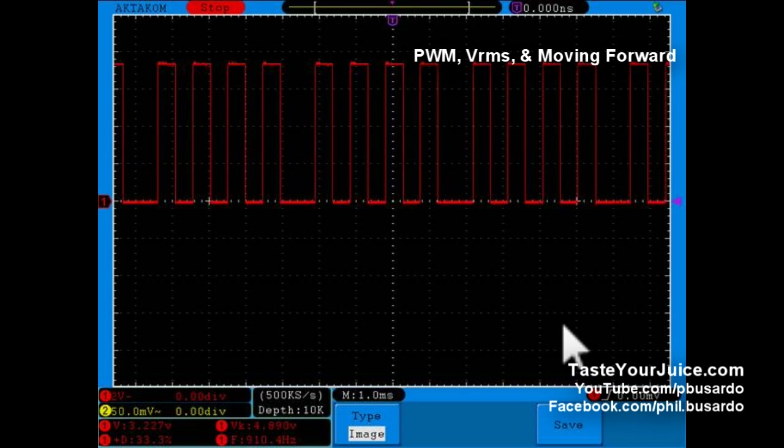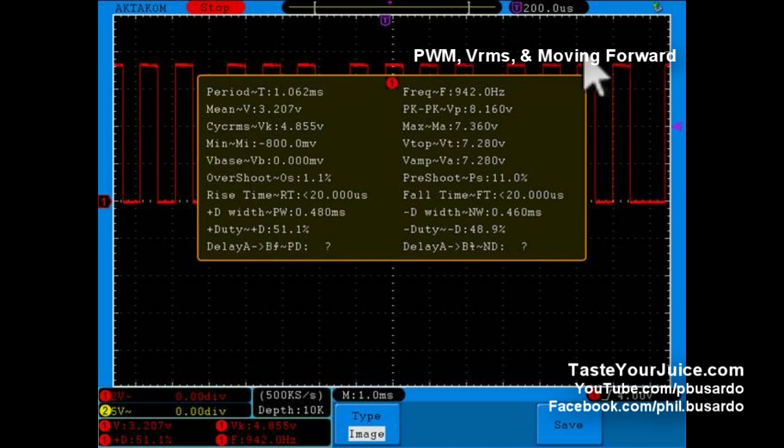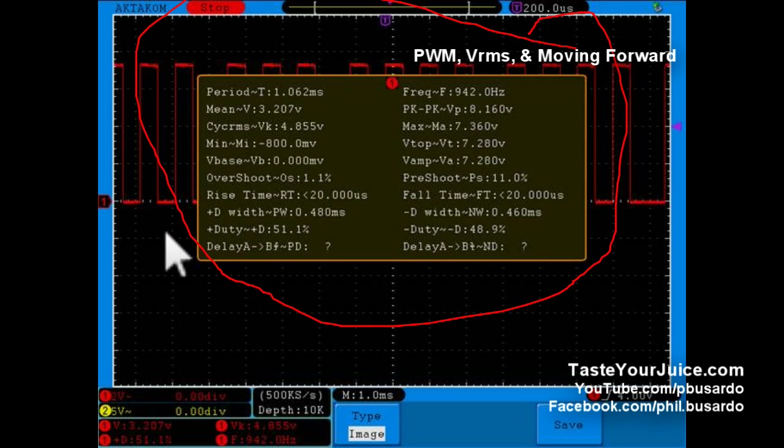So if we look at that scope now, same signal, same Cardo, this is just a 3 ohm, same device. We can see that V average here of 3.227. I'm going to change that red to yellow and I also have this set to display the VRMS - and here it is showing at 4.89. Quite the difference. With this scope I can also put out a whole bunch of other information for all you tech geeks. Here is that VRMS value right here and here is that V average value right there. I get a little bit more flexibility and accuracy with this scope.